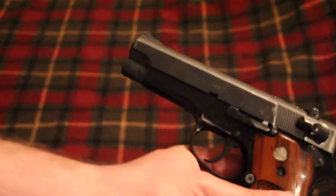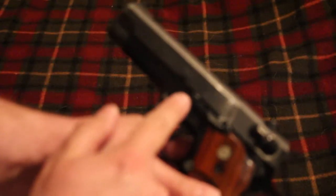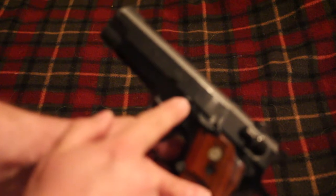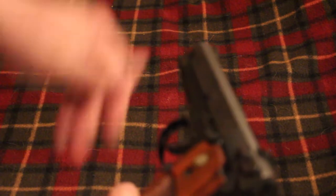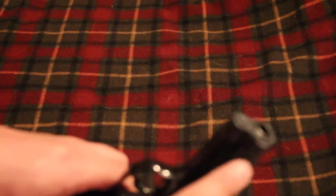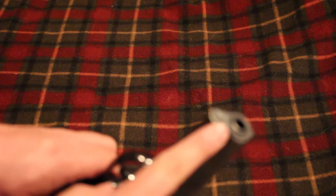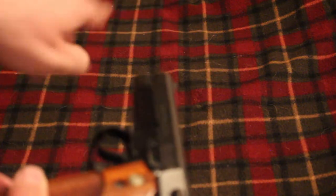It is pretty simple to take down. You just pull the slide back to where this notch meets the slide release lever, push the lever out, pull the slide off — make sure you have the magazine out. Then you have a barrel bushing, much like a 1911, only it rotates to 45 degrees instead of 90 degrees to take it out. Then you have your recoil spring, and the barrel comes out the back instead of out the front.